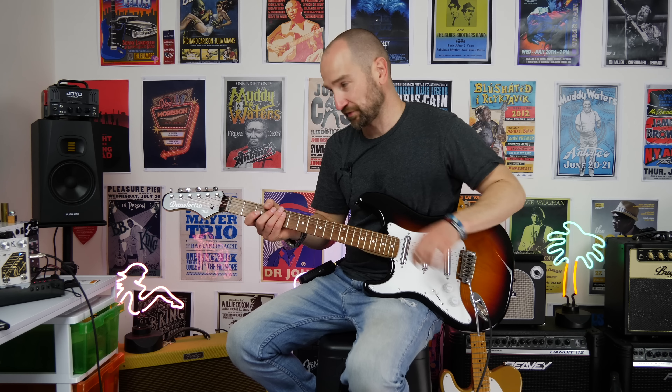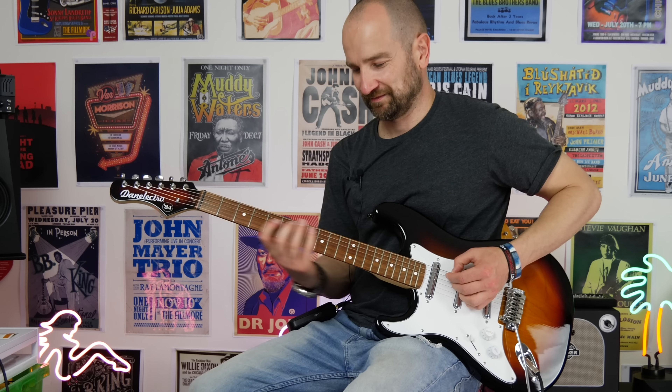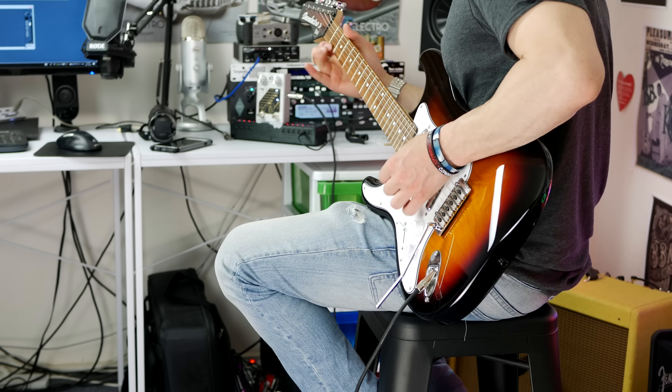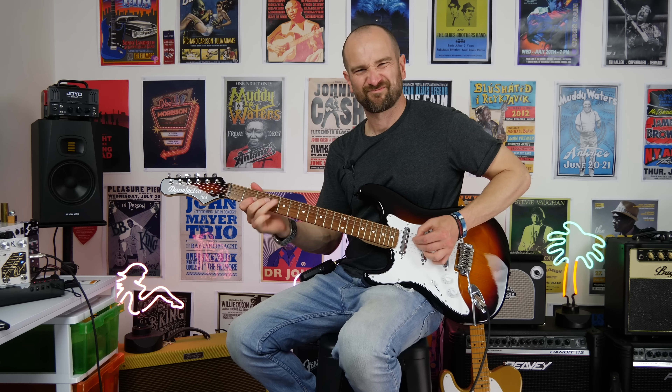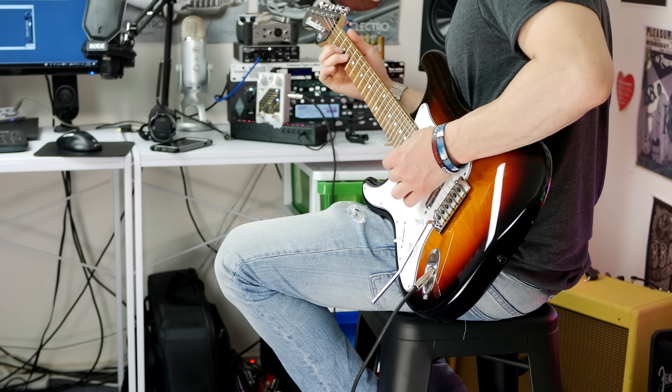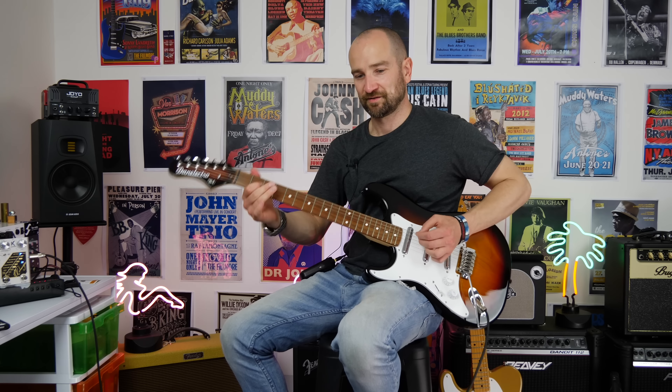Over to my '84 Dan Electro on the neck pickup. We're going to see if the pedal can add that Texas-ish SRV kind of sound. With the pedal off, to my ear it sounds like it needs to be brighter. With the pedal on, it definitely adds that zinginess to the top end and kind of sounds a little bit more like that Stevie kind of sound — it's got that hot Texas Special kind of sound going on, which is great.